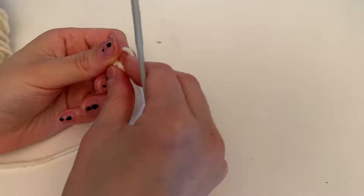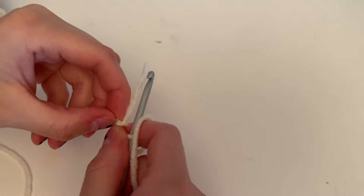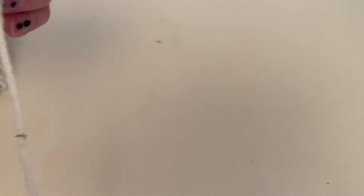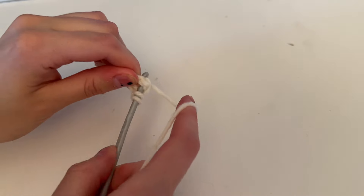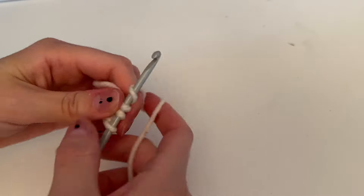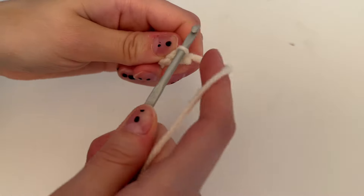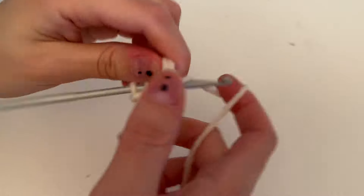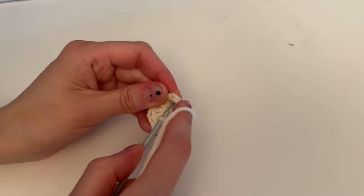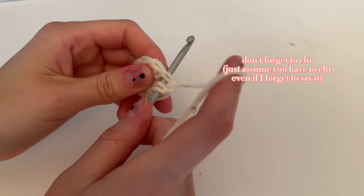Now let's get started on the big horn. Do a slip knot, chain three, slip stitch into the first chain — or use a magic ring, whatever you prefer. Chain one, then half double crochet eight times into that circle, then slip stitch into the first stitch you did.